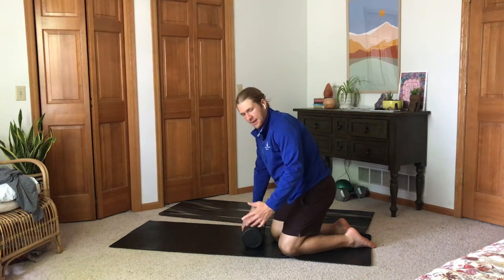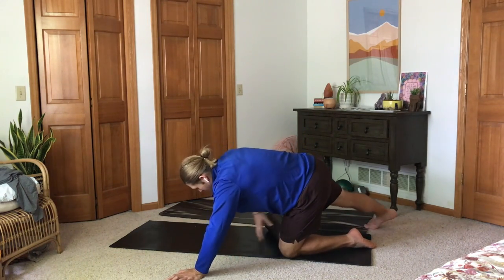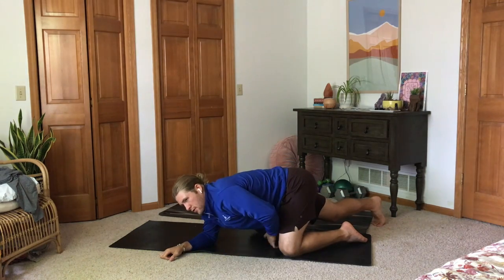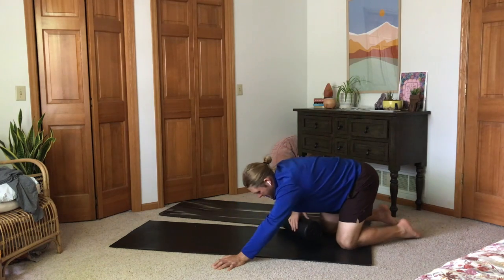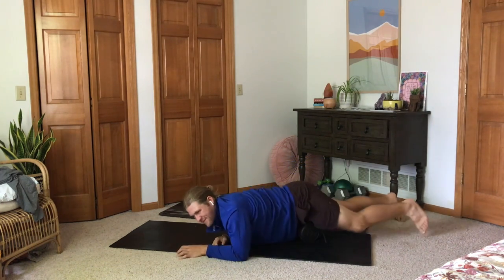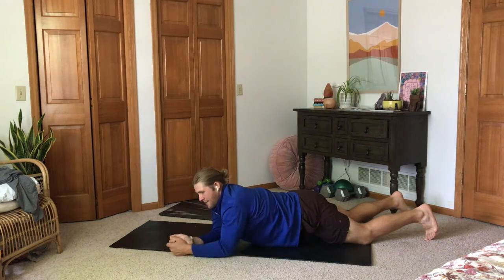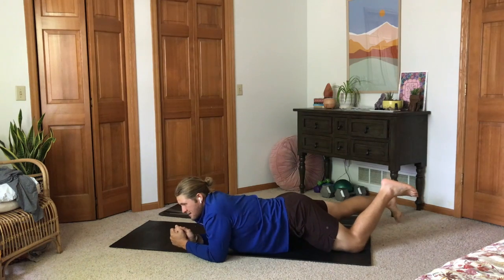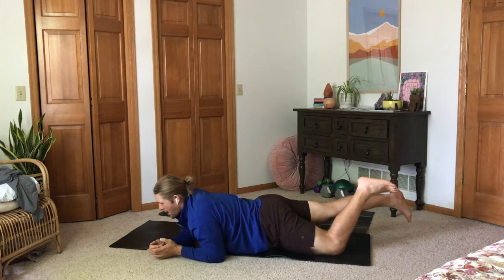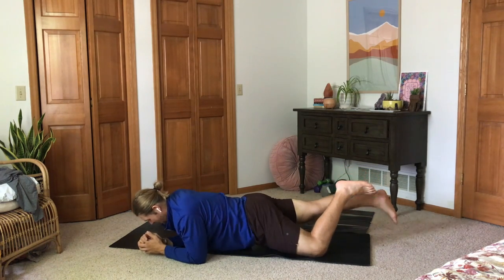My progression from the IT band is to go into the quad. I always like to start as close to the core as possible and go the opposite way. If you have a longer foam roller, you can do both legs at the same time — I only have the short one. I basically move down the quad until I find the spot that's really tight.